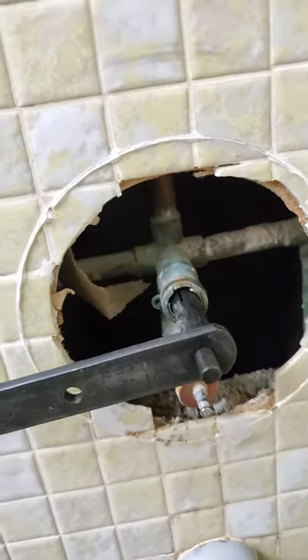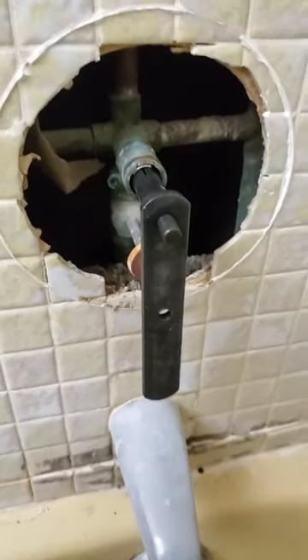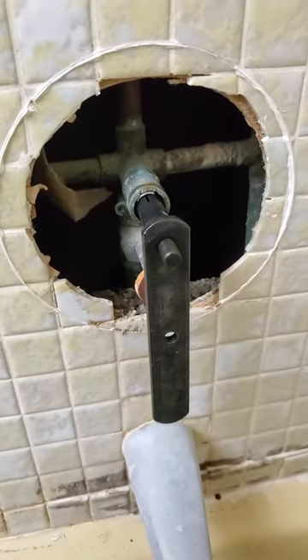We're gonna end up cutting this valve out, guys. Cutting this wall. The owner puller is a disappointment — first time using it.